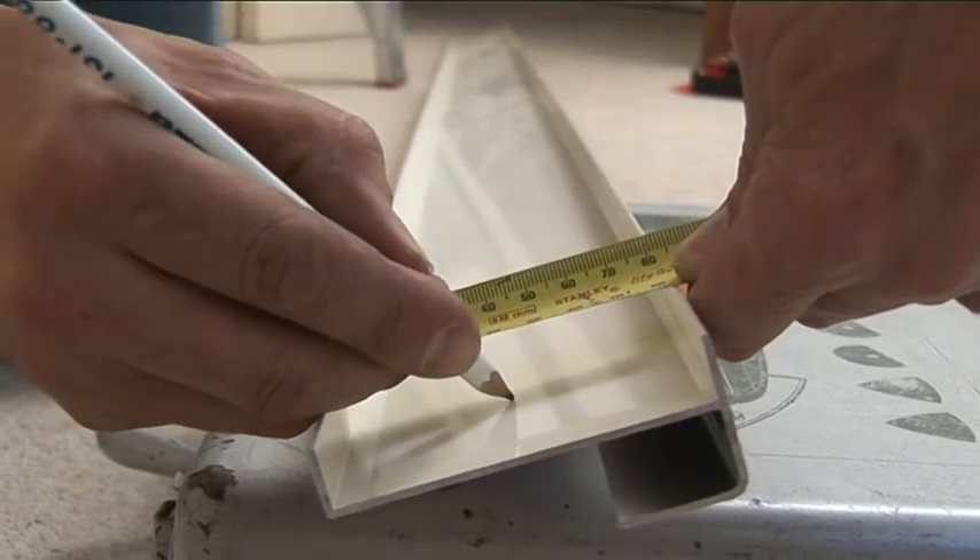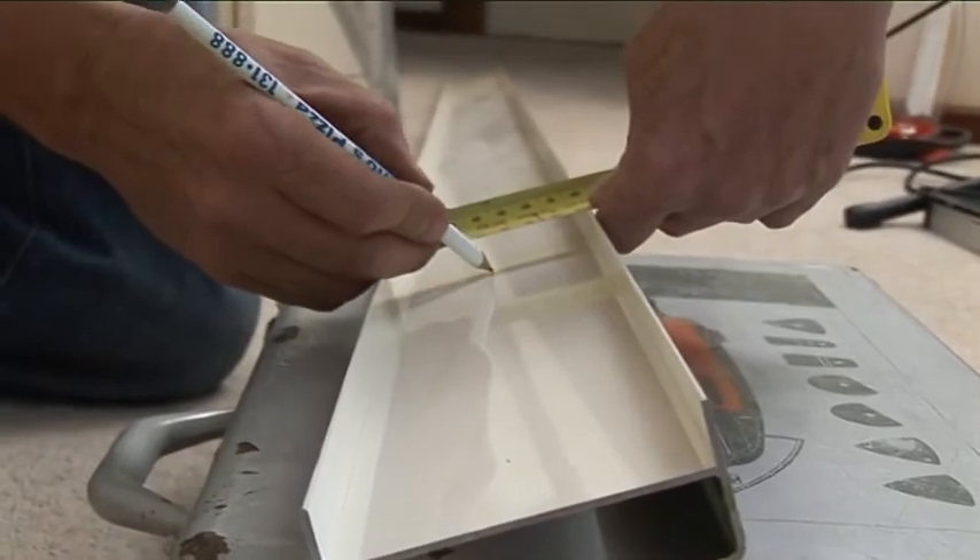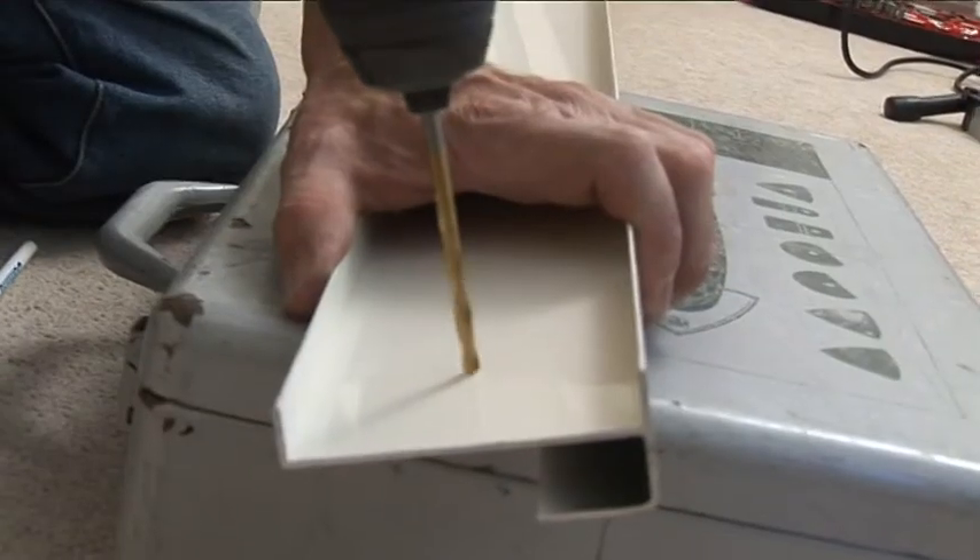Next, cut the aluminium end caps to length, and pre-drill 3mm pilot holes in the centre of the cap.